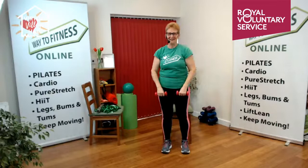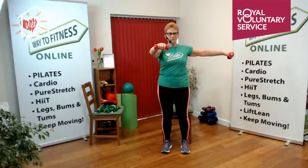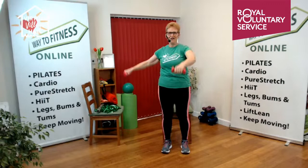Short rest — wiggle those shoulders. This is good for your brain flexibility! Now we're going to have one arm coming up the front as the other comes up the side. We'll do four like that, then change arms. Four, three, two, one, and rest. Well done.